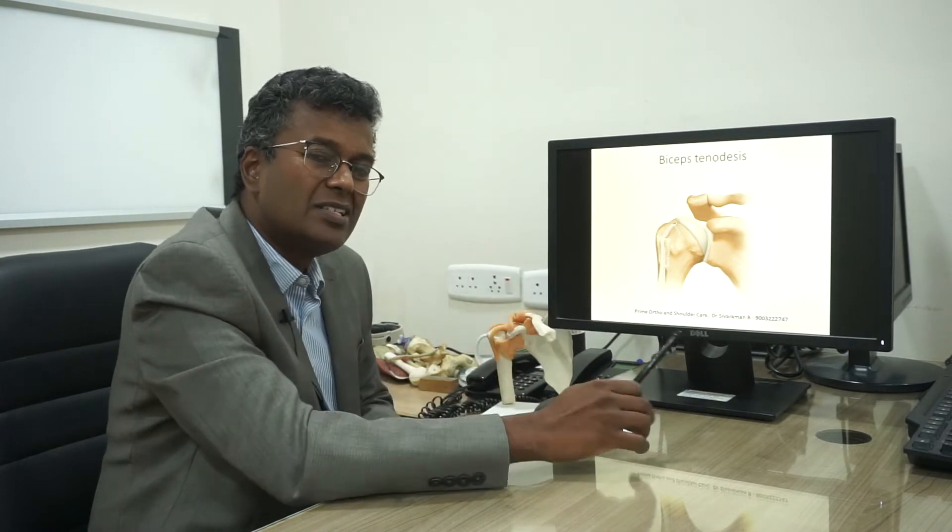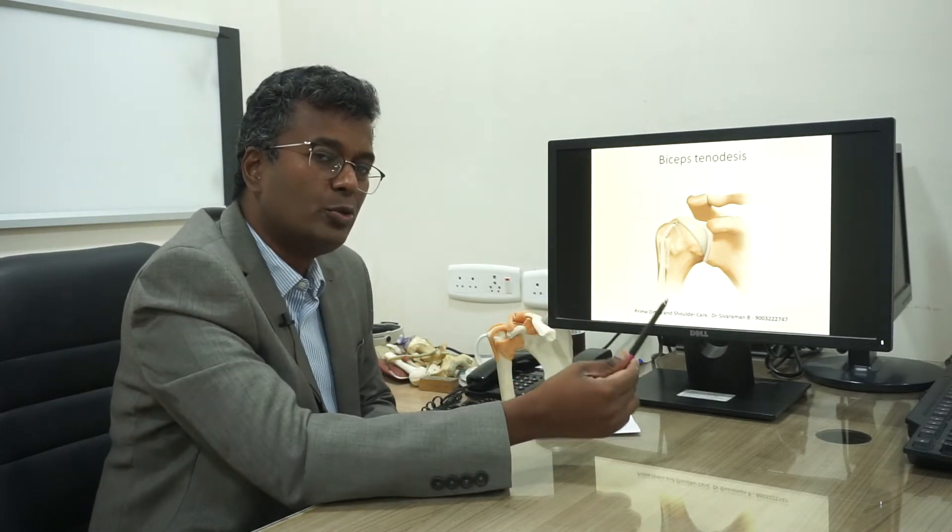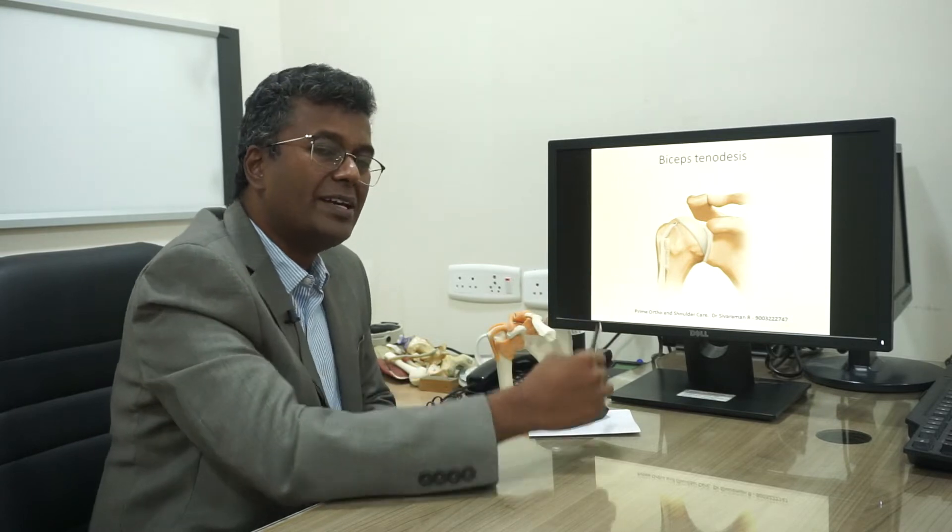For patients with biceps tendinopathy or a biceps problem, we attach the biceps back into the humeral head, which is called biceps tenodesis. If we simply cut the biceps, it is called a biceps tenotomy.